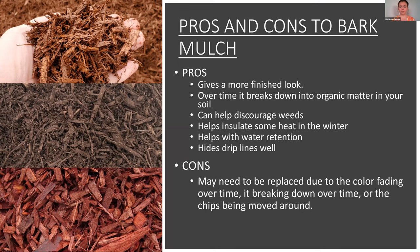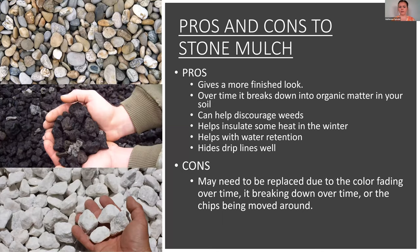That's bark mulch. Stone mulch is not going to break down into your soil, but it does everything else — discourages weeds, adds insulation, helps with water retention, and hides your drip lines. Stone mulch can also have to be replaced because the color fades or rocks get moved around.